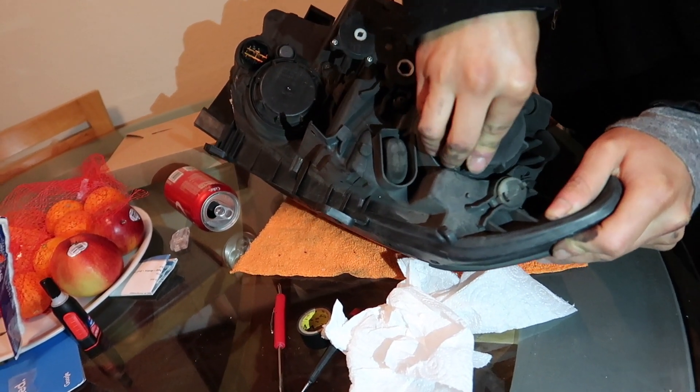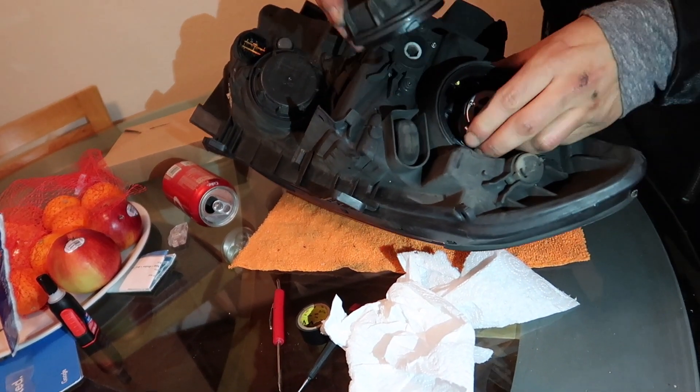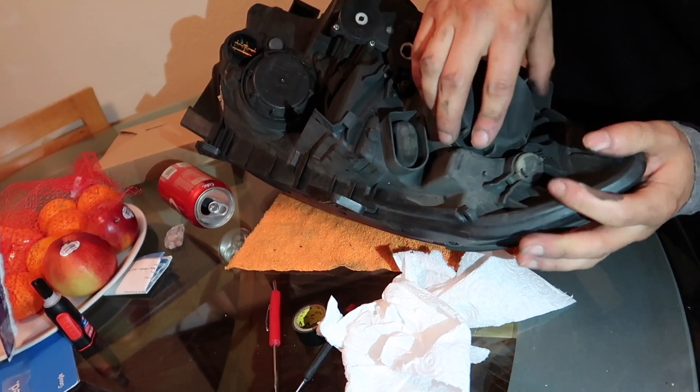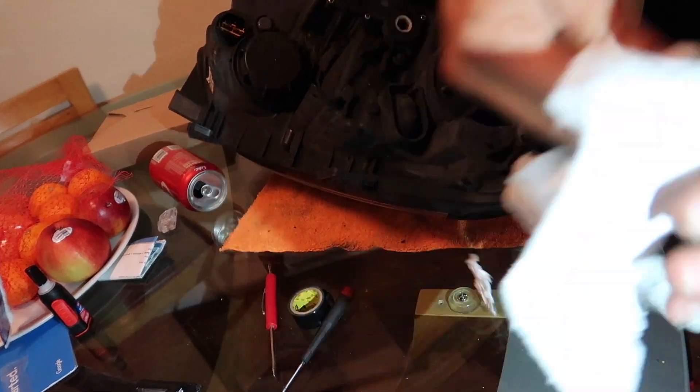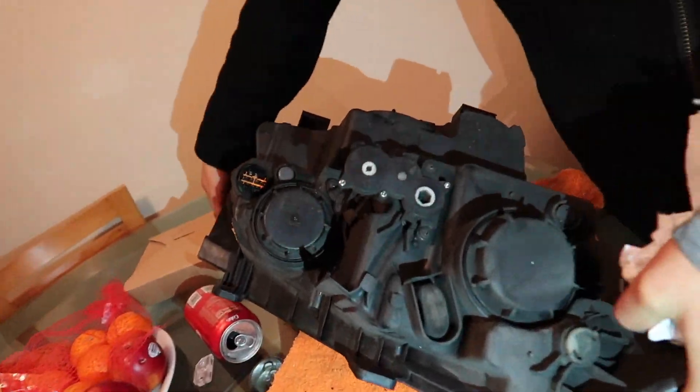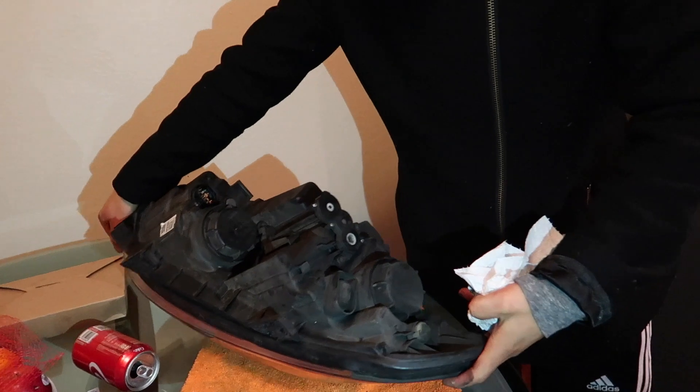Luckily, we can put the stock cover back on so it still looks OEM. And there you go — now we're going to go plug this in and make sure I wired it correctly.